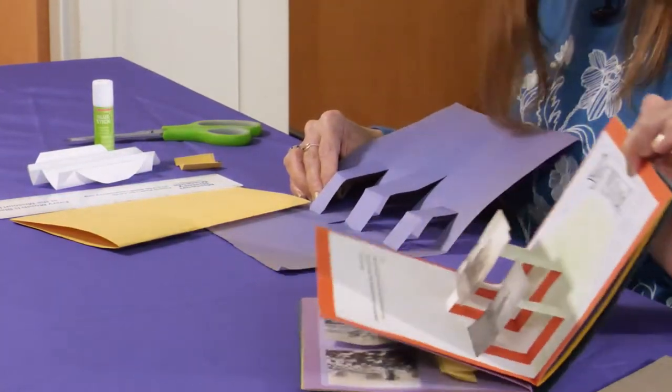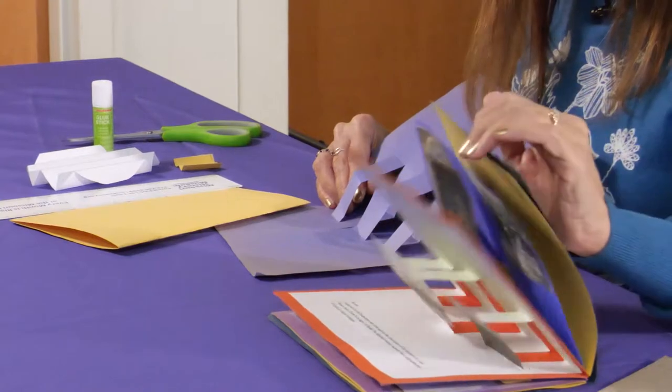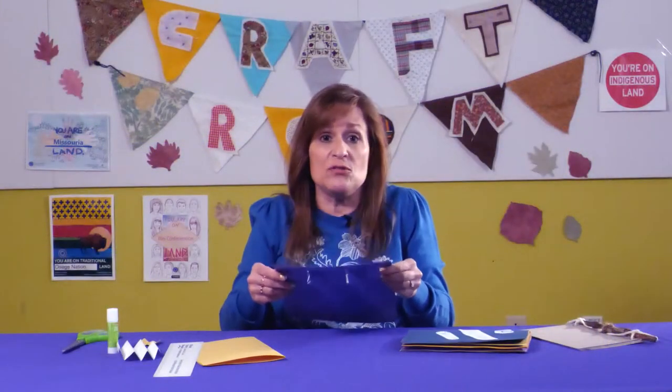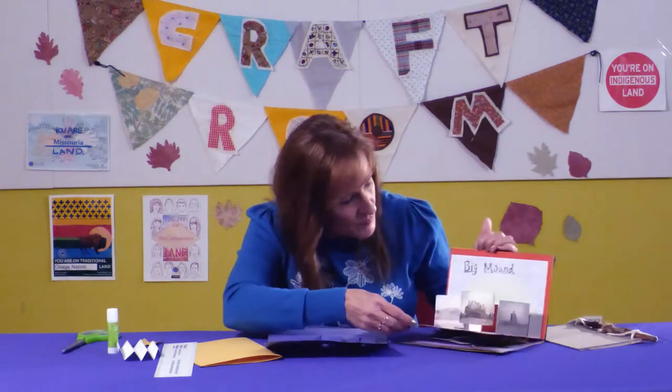So you can see how I did that on that page right there. I did three there and just one on that page, so you can do as many as you like. I did mine about one and a half to two inches, which I think works the best. So let's go to the next page.